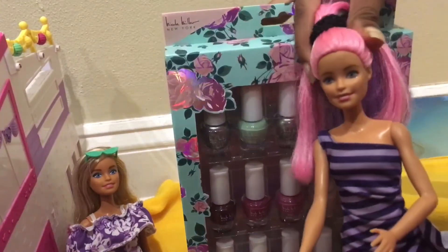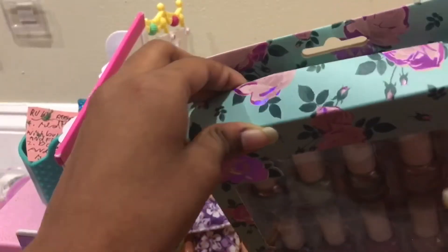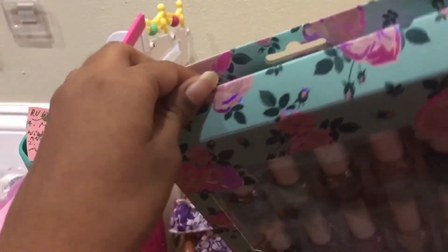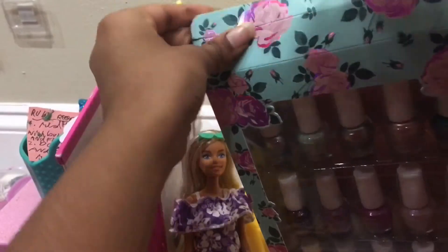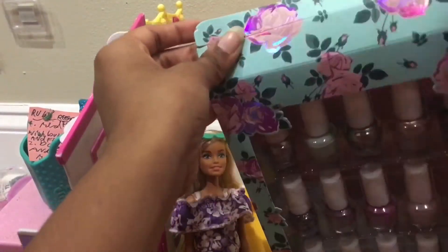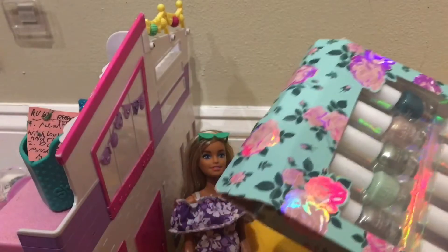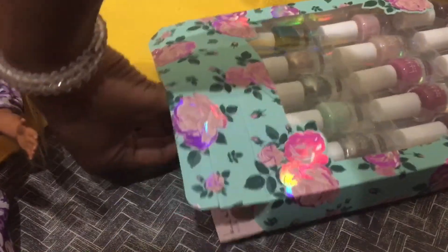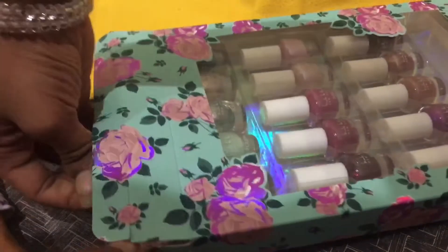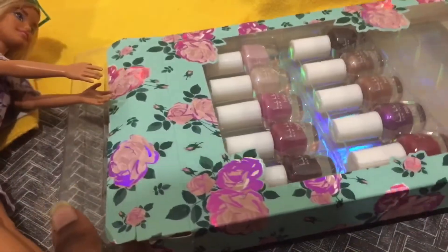This is going to be very hard to open. I got it opened — there was a little tape here, so I took the scissors and took the tape out. Now I'm going to ask Melissa to take the nail polishes out. I put it on the floor and I'm going to take these out.